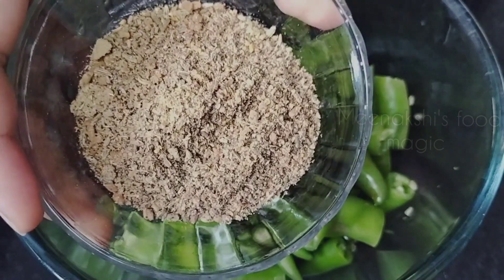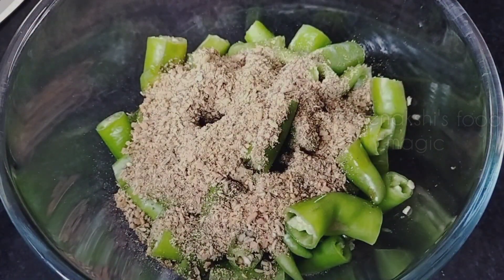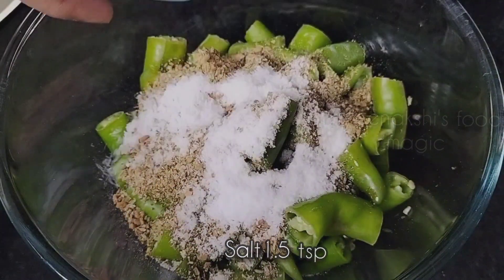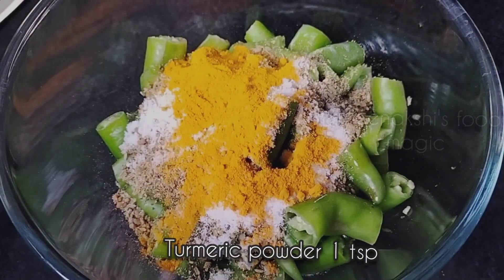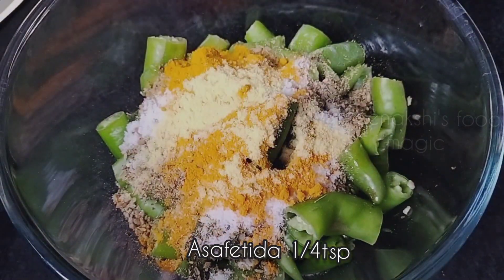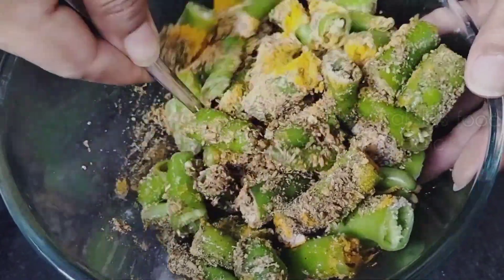Now we have added the oil inside, and we will add all the ground masala powder to the chillies as well. You can add 1 tablespoon of salt, 1 tablespoon of haldi (turmeric) powder, and 1 tablespoon of hing (asafoetida). If you don't want to use hing, you can skip it. Now we will mix everything well.